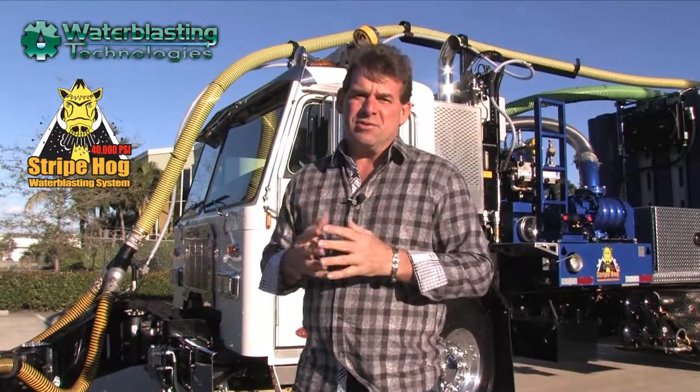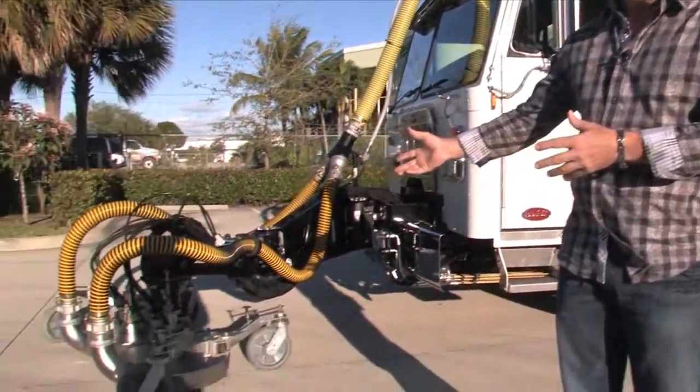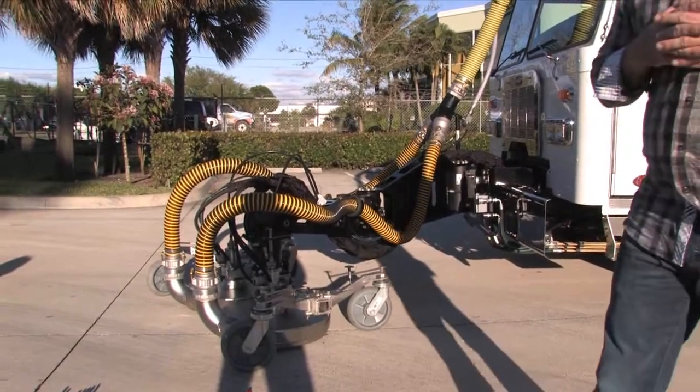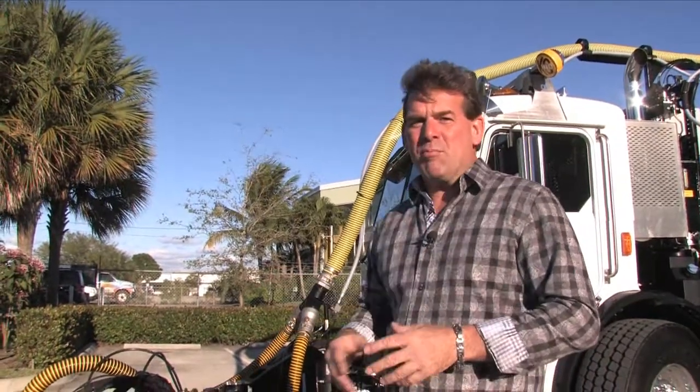Water Blasting Technologies now has more Stripe Hogs working around the world than our four closest competitors have combined. Frequently, visitors come from all parts of the world and want to know more about this incredible machine built by an incredible team. Most of the time I start at the tip — at the end of the spear — which is the water blasting heads. This really is where the work occurs, and all of the other equipment is designed to support this important component.